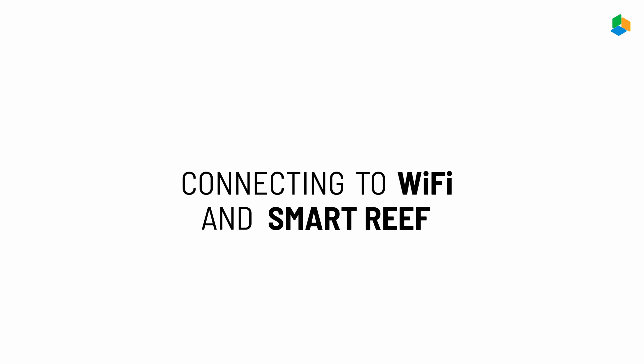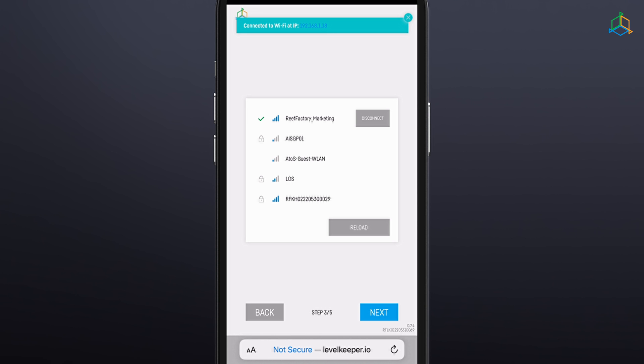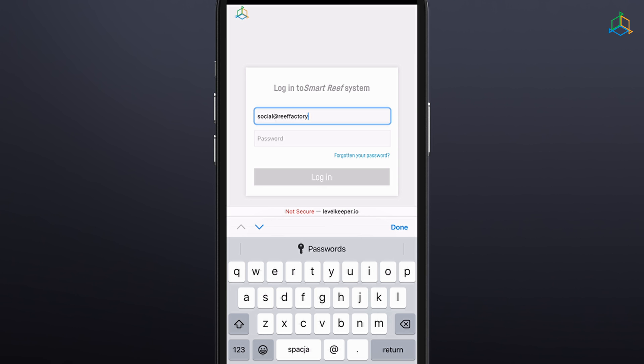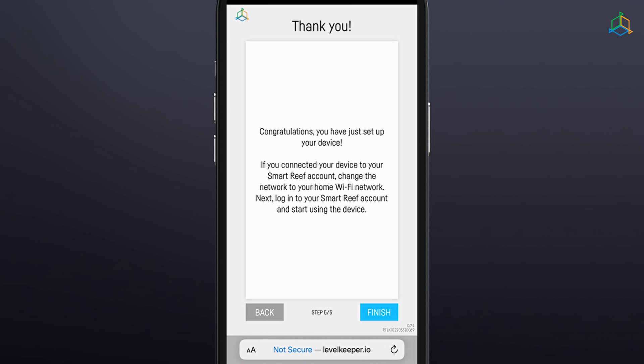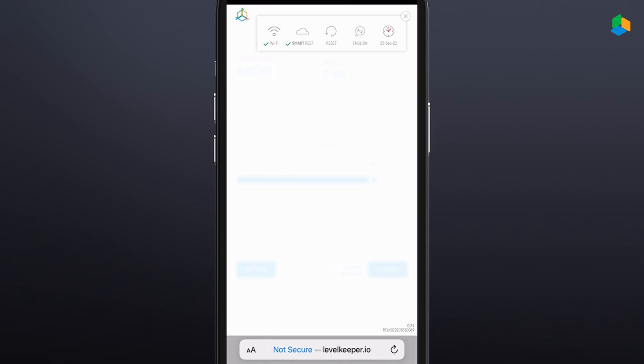Step 3: connect the device to your home Wi-Fi network. Select the appropriate network and enter the password. When the Level Keeper successfully connects to the Wi-Fi network, you will see the IP address assigned to your device in the upper left corner of the screen — this confirms the connection was successful. Step 4: log into the Smart Reef system by entering your username and password, or if you haven't got one yet, select 'create a free account'. Step 5: congratulations, the process of setting up your device has been completed — click end to complete the setup process. Pay attention to the icons in the upper right corner of the screen. There should be green icons next to the Wi-Fi and Smart Reef icons indicating a valid connection. If you see a red exclamation mark next to either of them, it means that the device has lost connection to the Wi-Fi or Smart Reef system.